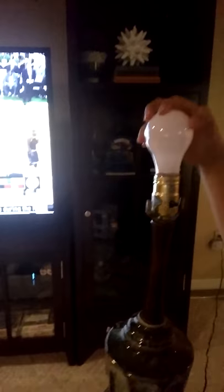Alright guys, so I got another lamp right here, and I have a lamp right here as well. I have my TV, and I'm gonna set up my recording setup right here and show you how I made it.